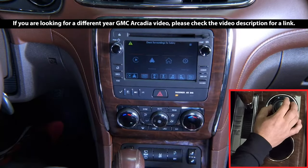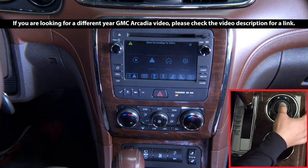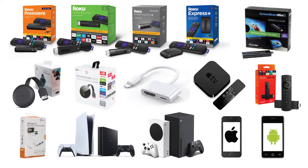In this video: HDMI Mirroring. Your device's HDMI screen will show if you connect it to the interface. These are some examples of video sources you can connect to the HDMI mirroring input of the interface. Continue watching the video for a detailed explanation.